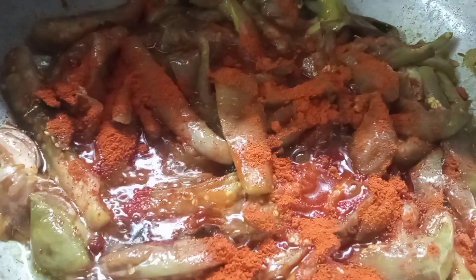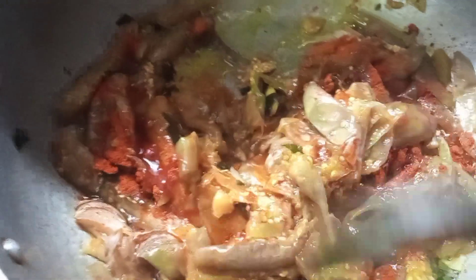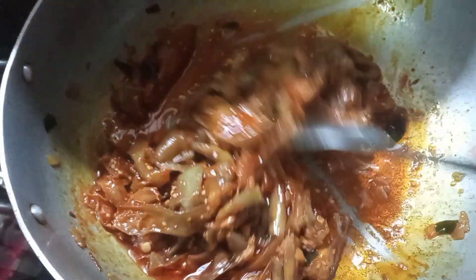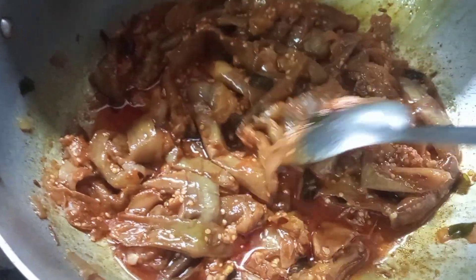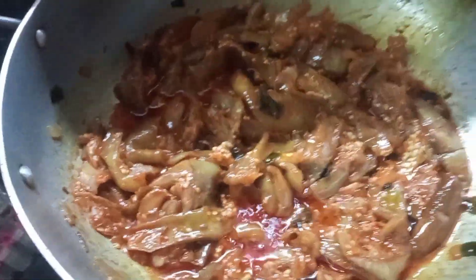Now we are going to fry them. We will fry them all over. You can also cut the fat in the pan. You can fry it in your pan. Thank you for watching the video.